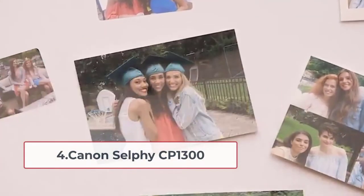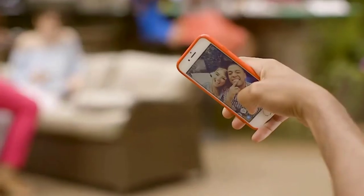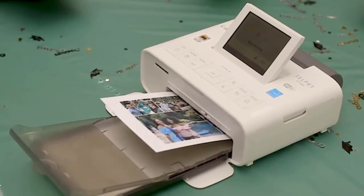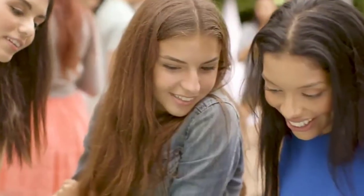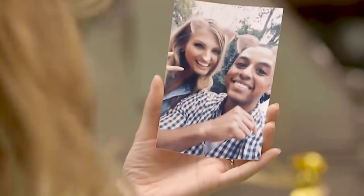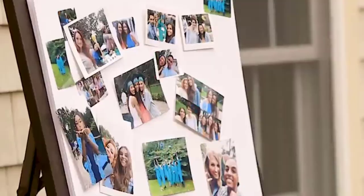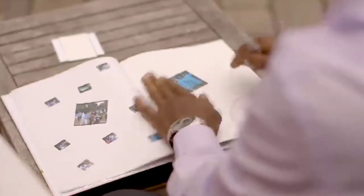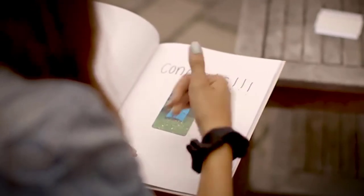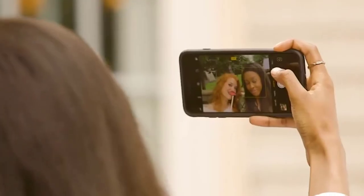At number four: Canon Selphy CP1300. We think the quality is suitable for a memory board. The color adjustment is very good — it might not be perfect, but your eye will get instant pleasure from the quality. Canon Selphy offers USB and Wi-Fi connectivity, supports Android and iOS, and also has a flash memory card slot and PictBridge option. You can connect within three seconds to print. The Canon app lets you adjust the printing frame and press print — a very smooth app.